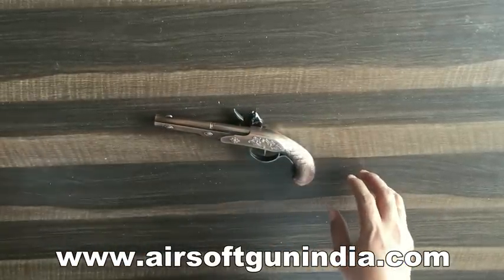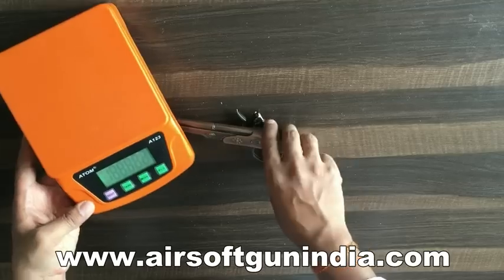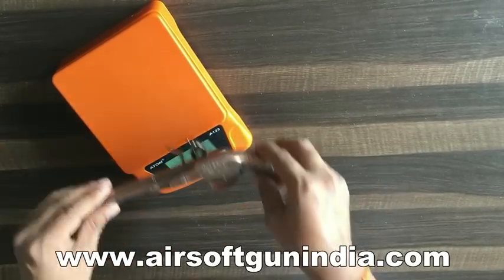Let me tell you something about this. I have got a weighing machine, let me just put it on. It is around 180 gram or 188 gram, something like this.